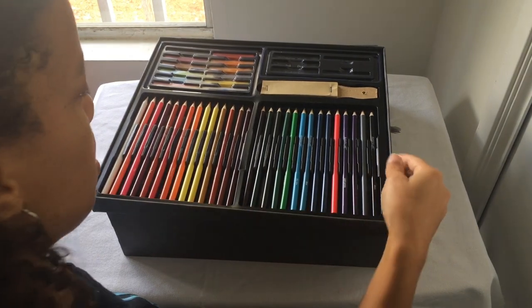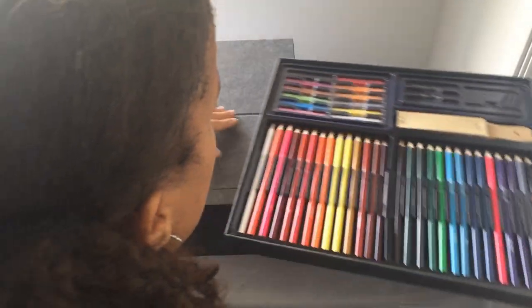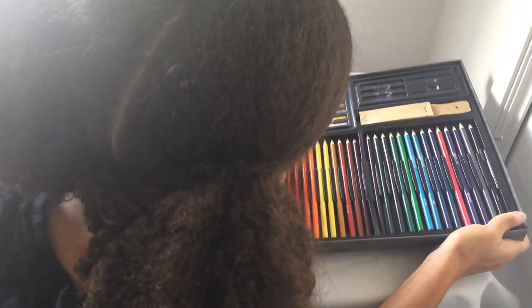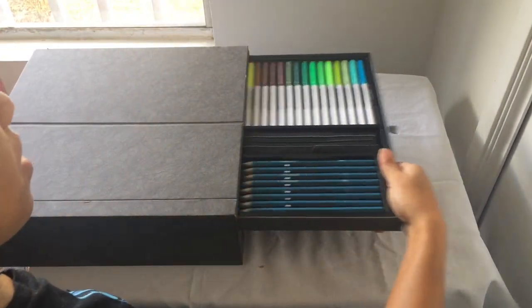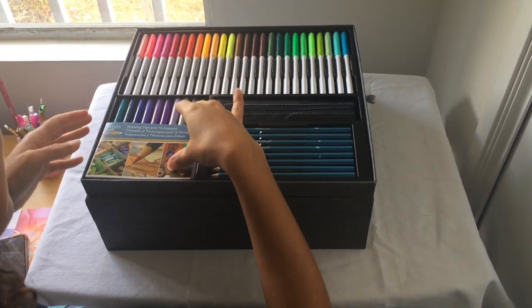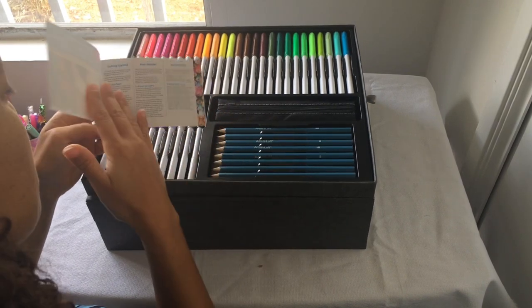You also get more color pencils, which I like. Then let me show you this first — because it has a little booklet. It says 'Otter's Law of Drawing Tips and Techniques.'